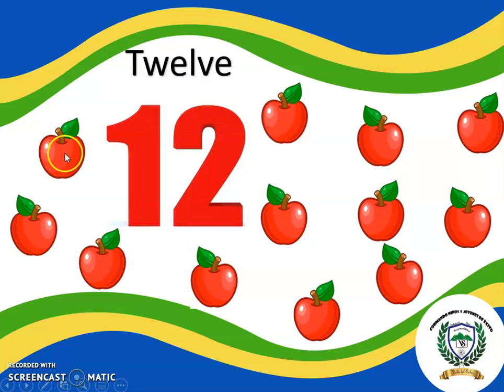One, two, three, four, five, six, seven, eight, nine, ten, eleven, and twelve. Very good! This is the number 12.